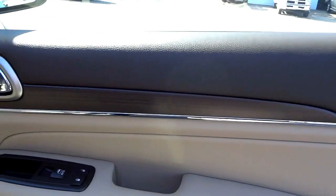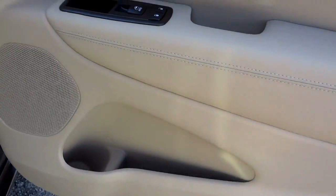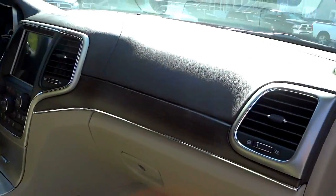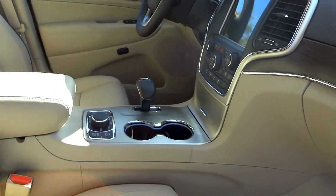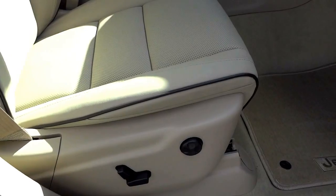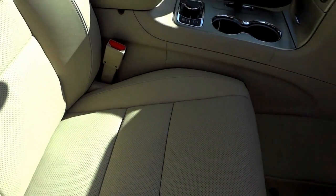Here's the interior design — you have the wood grain trim with some stitching. This one has a tan interior and all this wood here is real wood, no imitation. There's the Overland badge on the seat, and you do have heated and cooled seats with perforated leather, power seat on driver and passenger side, as well as lumbar support. Everything about this vehicle is quality.